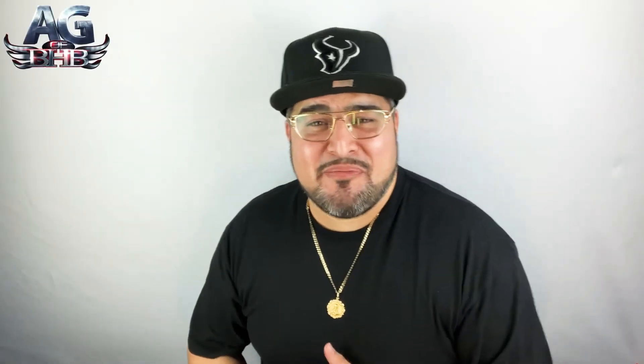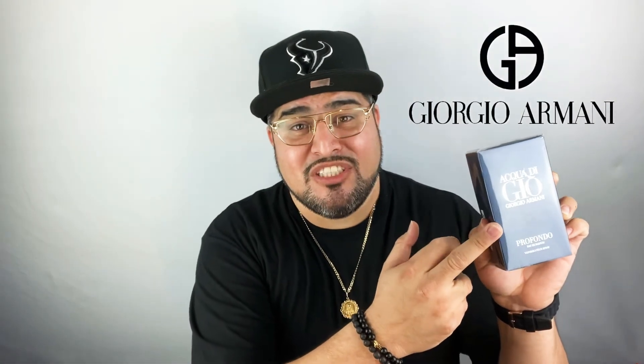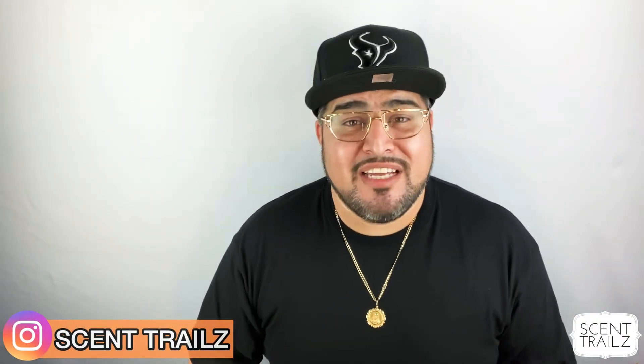Hey, what's good folks, your boy AG to BHB and I'm back at it again with another first impressions video. What are we unboxing today? Giorgio Armani's Acqua Di Gio Profondo. Before we get started, I just want to say thank you to all of y'all who came back. If this is your first time here, welcome to Central — we do unboxings, first impressions, top tens, reviews, pretty much anything fragrance related.